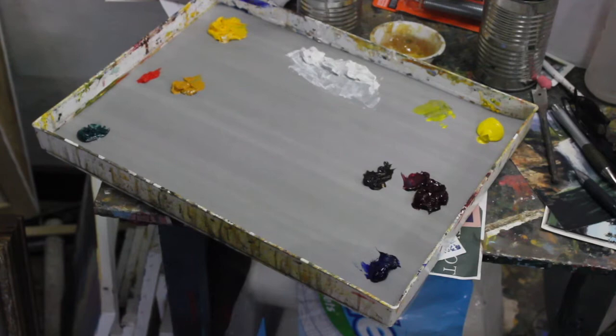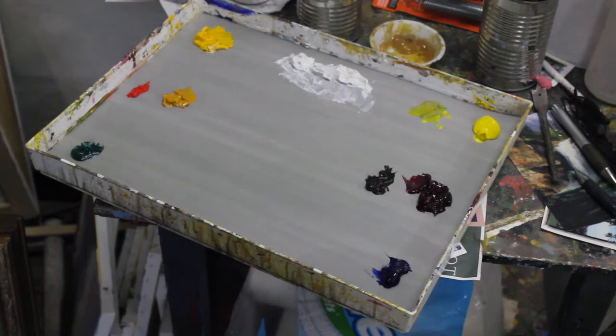The first thing I want to do is explain how I organize my palette. I use a double primary palette, which means I use a warm yellow, a warm red, and a warm blue. I also use a cool yellow, a cool red, and a cool blue.